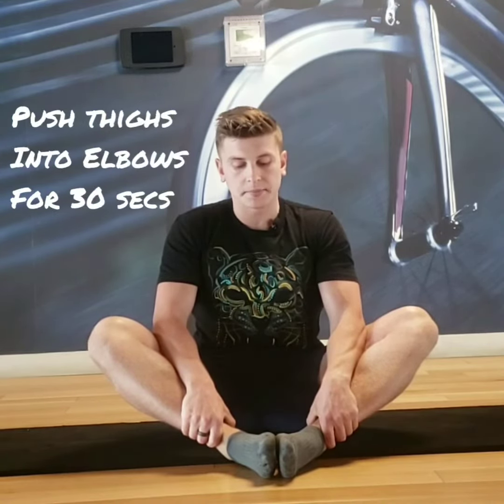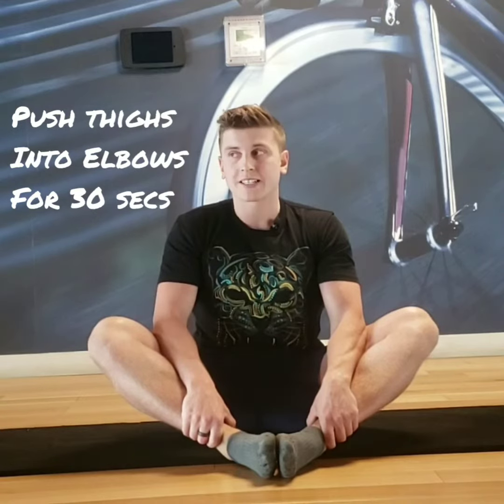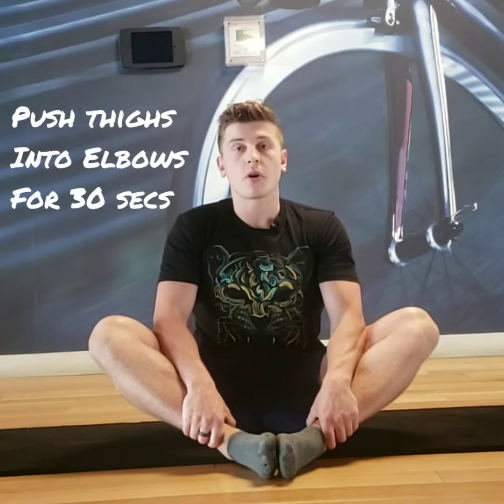After those two minutes are up, you are then going to start to push your thighs into your elbows, but you shouldn't go anywhere — you should match the pressure that your thighs are pushing into your elbows. You'll do this for 20 to 30 seconds.